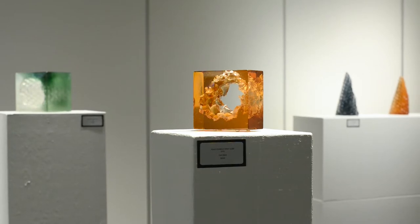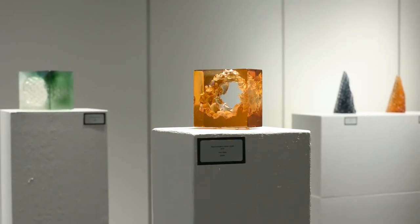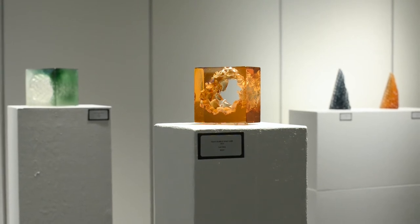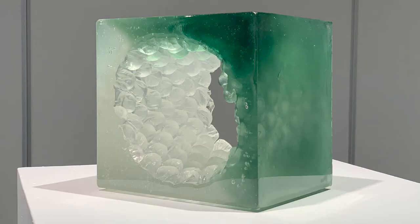I really like working with light as an artist. I like mixing colors of light to make different colors. When I started working with the colored glass and the cubes, I was actually mixing glass color in the casting.